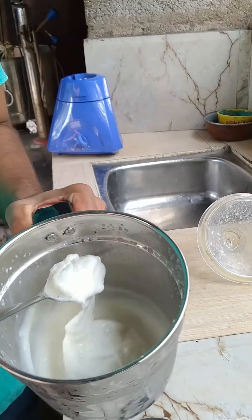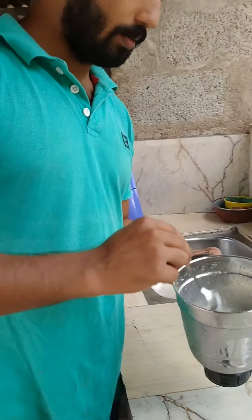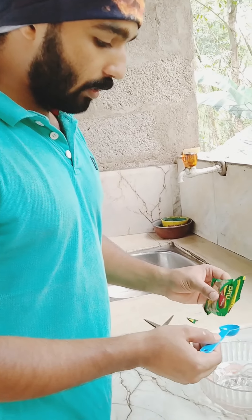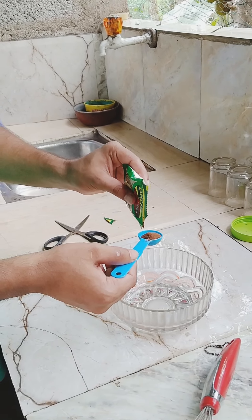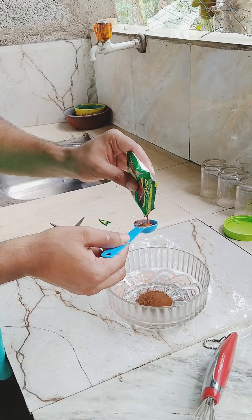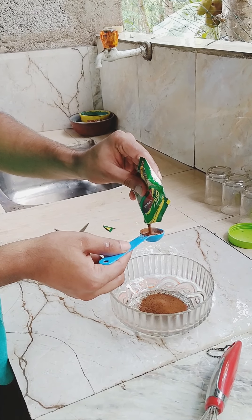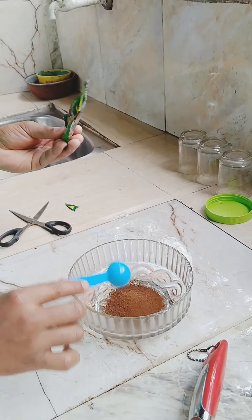We're going to add a little bit of ice cream. Put 3 teaspoons of ice cream.